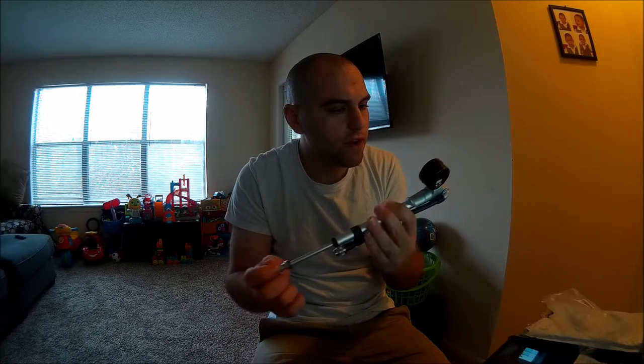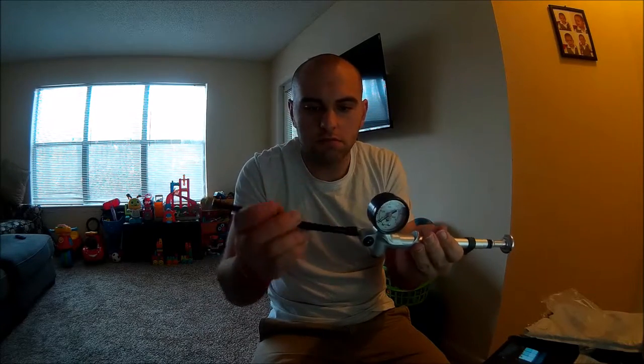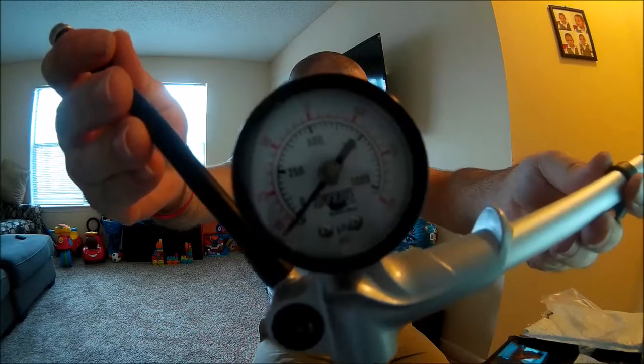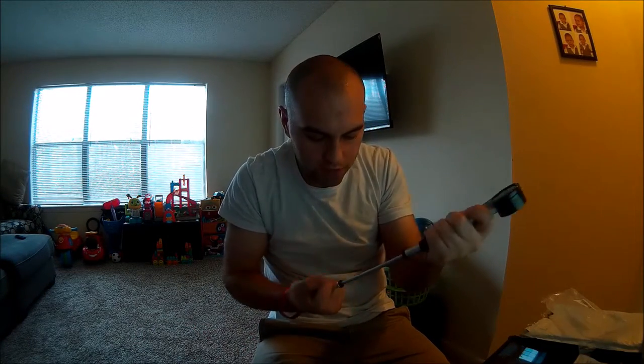So we got this bad boy right here. I'm not sure — I mean this is just a basic shock pump. Got a little extension thingamajig, but yeah, it's pretty much what it is. I got extremely bad lighting, guys. Fox — you got a little thing right here you can hold on and do the pump. Seems pretty smooth for what it is. I mean it's a shock pump — you go to a bike shop and get these things.